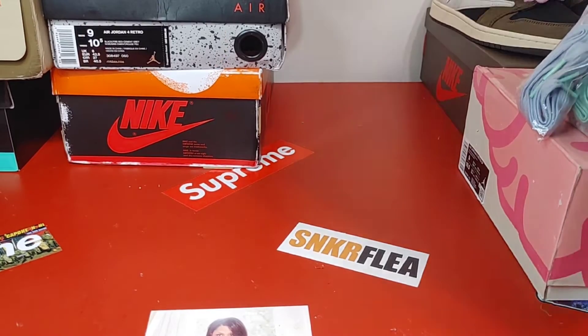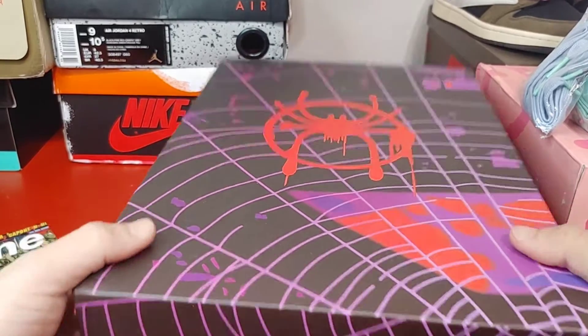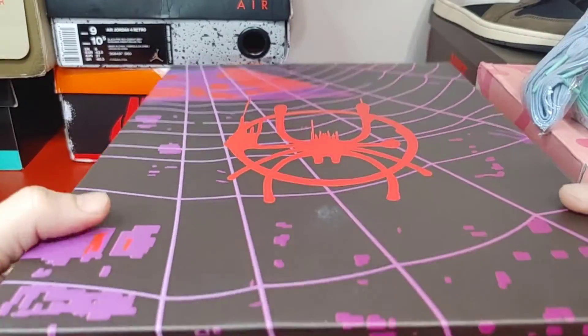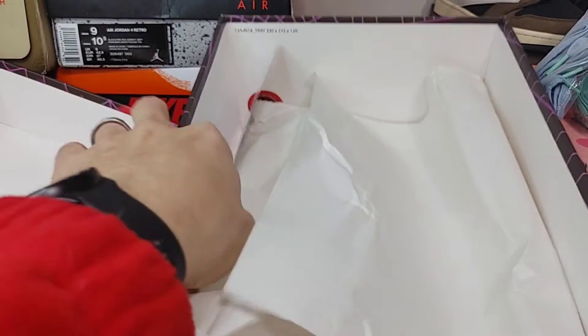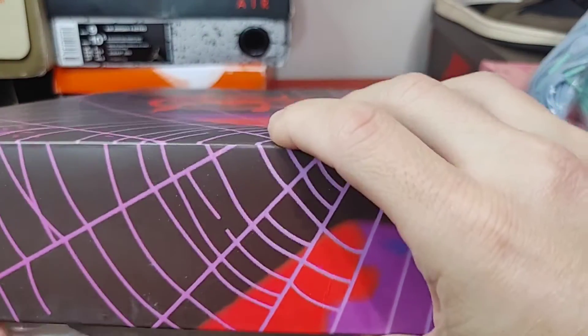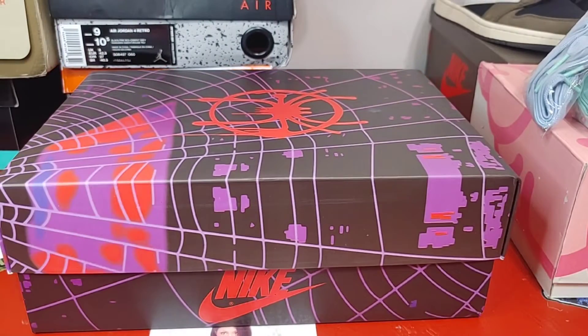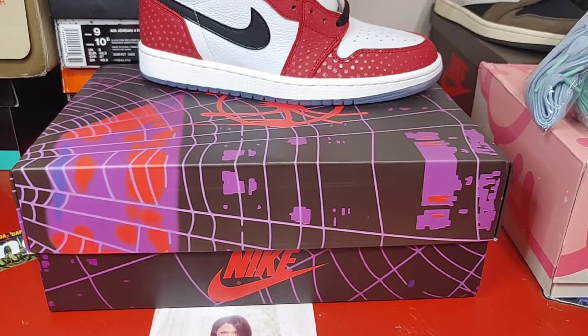Let's get into the review. What we have here are the Spider-Man Origin Stories. The box came in immaculate condition, shipping time was like a week maybe. There's the stuff that came inside the box and the paper — no stamp on the inside of the box.